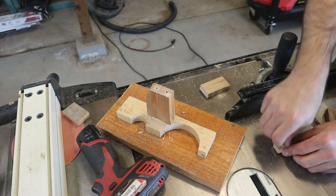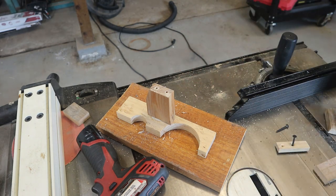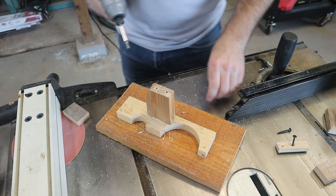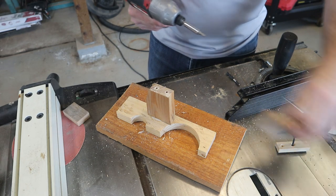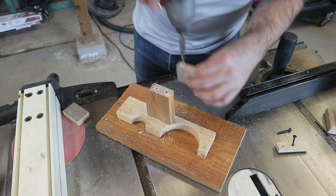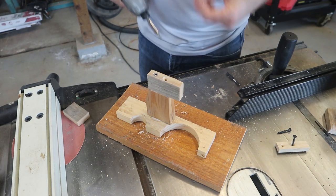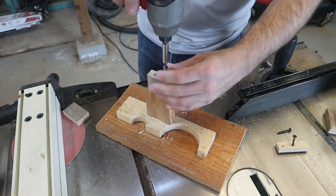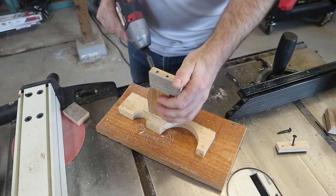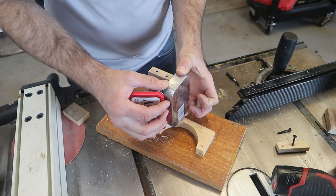I'm going to need slightly longer screws — these little drywall screws are going to be a little too short. I don't want to crank these too tight or they'll just split the wood. That should hold it in place. There we go — now we've got a decent support for that Altoids tin.